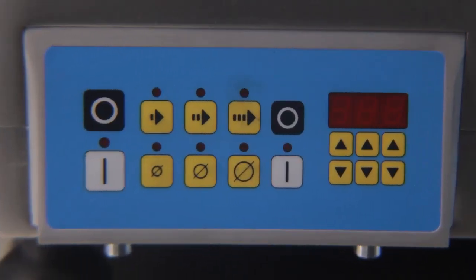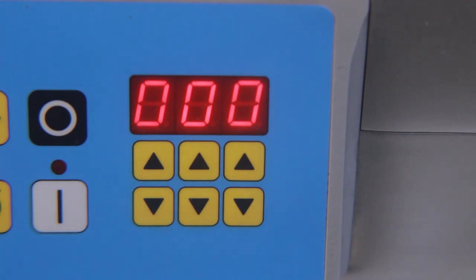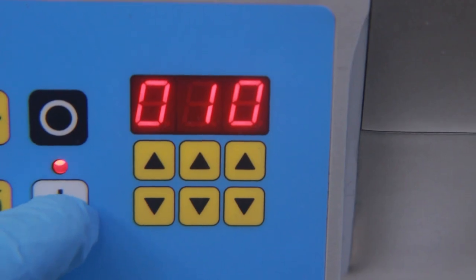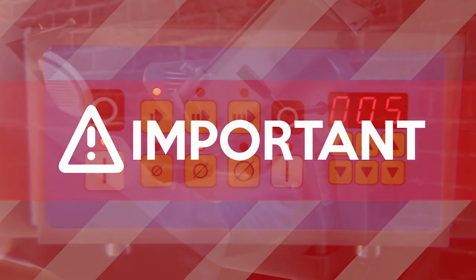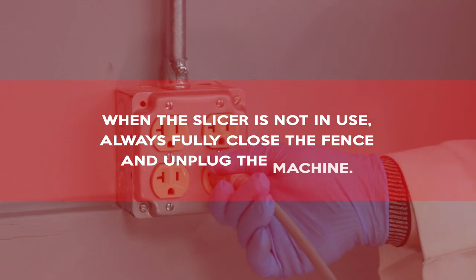The control panel on the 1000S also allows you to set a specific slice count. To use this feature, ensure that the machine is powered on and that automatic engagement is turned off. Set your desired speed and stroke length. Then use the up and down arrows to set the desired number of slices in hundreds, tens, and ones. Press the automatic engagement on button to begin slicing. The machine will stop automatically when the desired number of slices has been cut. When the slicer is not in use, always fully close the fence and unplug the machine.